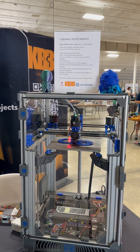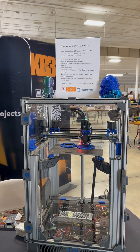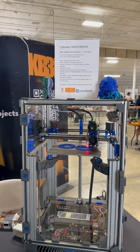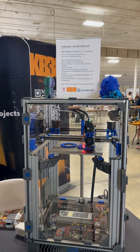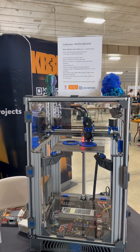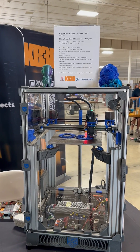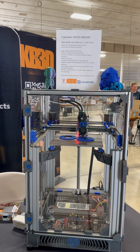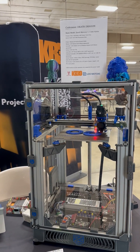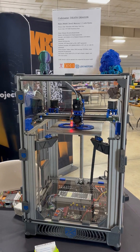We're here at Midwest RepRap Fest 2023, and we've got Death Dragon, which is the 0G Mercury 1 with Hydra Beta Enclosure Crane printer that Digital Dragon 72 built for this show. We're sitting here at the KB3D booth as one of the major sponsors of parts for this build in order to get it done in time, and it has been printing all show.